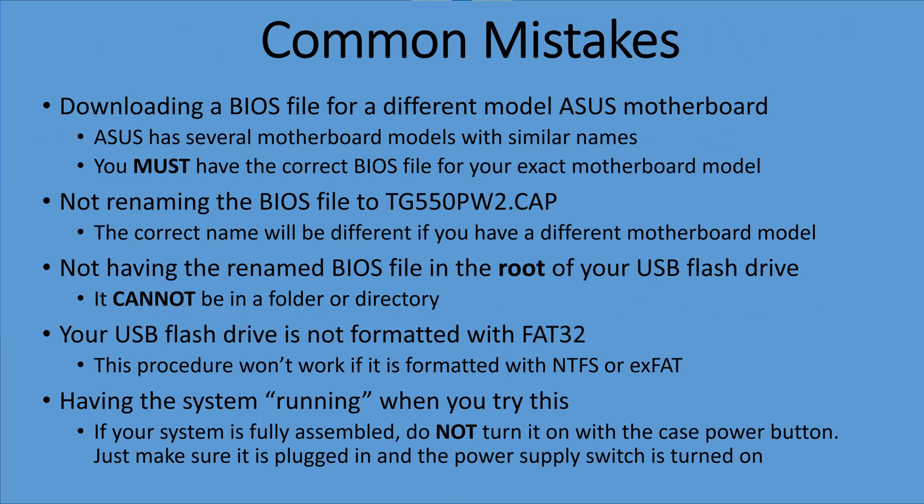Here's a list of the most common mistakes people make when attempting this procedure. As I said, this procedure has no margin for error, so every single step must be done correctly. Pause the video and review this list, as it covers most of the things people end up skipping or not doing quite correctly.